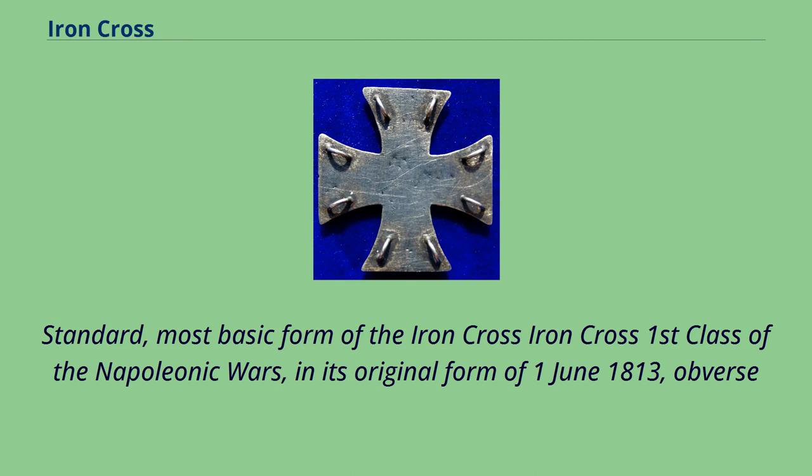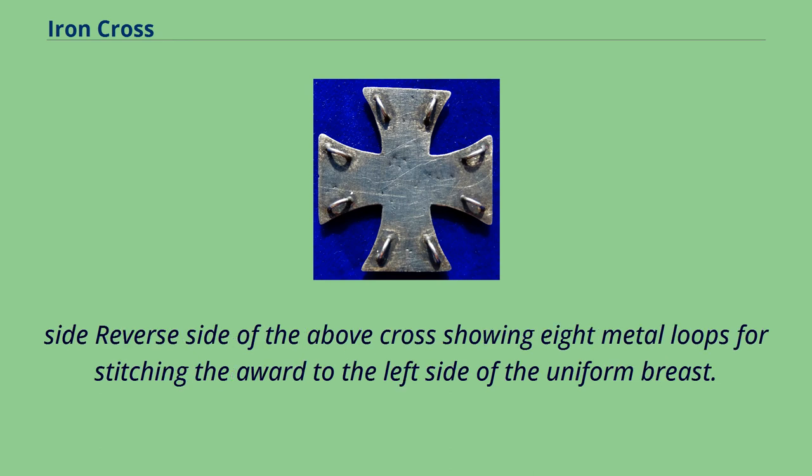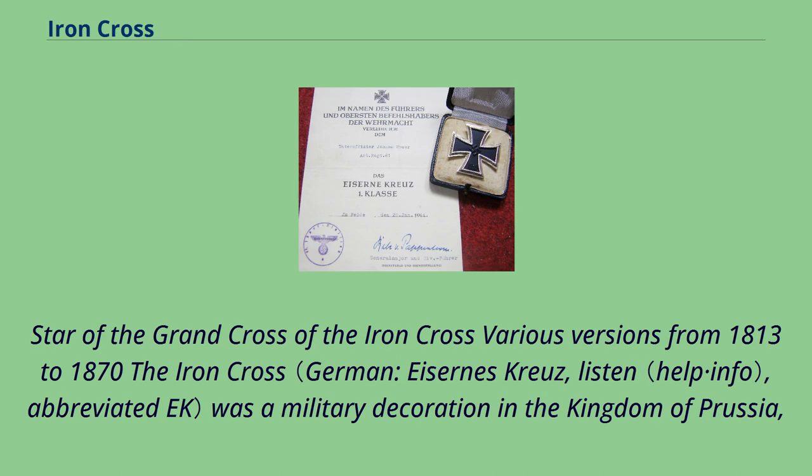The standard, most basic form of the Iron Cross — Iron Cross First Class of the Napoleonic Wars in its original form, dated June 1st 1813. Shown here are the obverse side and reverse side of the cross, showing eight metal loops for stitching the award to the left side of the uniform breast, along with the Star of the Grand Cross of the Iron Cross in various versions from 1813 to 1870.